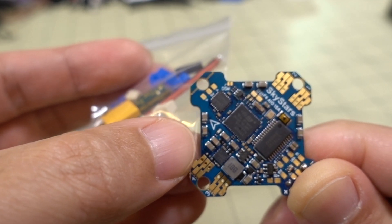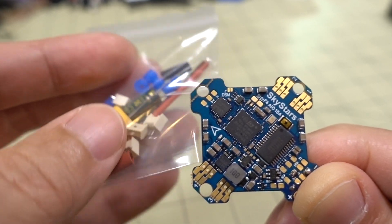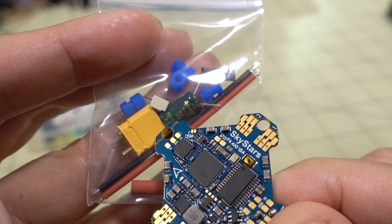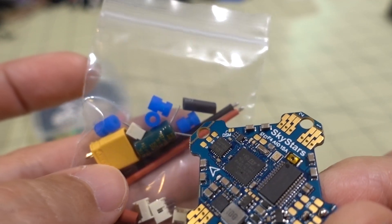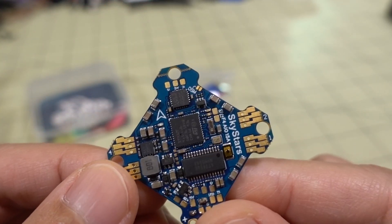Some of the newer BetaFPV boards have the motor plugs on the side so you can have either vertical or horizontal mounting. You get 20 gauge battery wire, XT30, 25 volt 220 microfarad capacitor, some rubber grommets, and some heat shrink, so it does come complete to wire up.